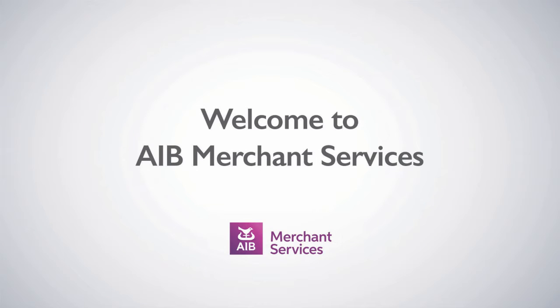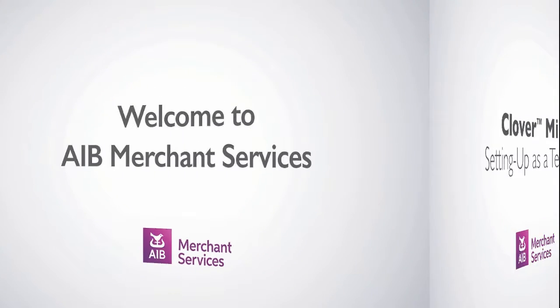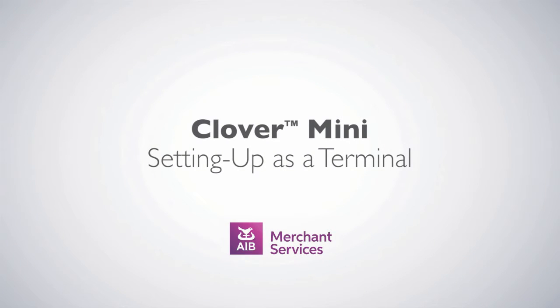Thank you for choosing AIB Merchant Services as your payment service provider. In this video, we'll be looking at setting up your Clover Mini as a terminal.